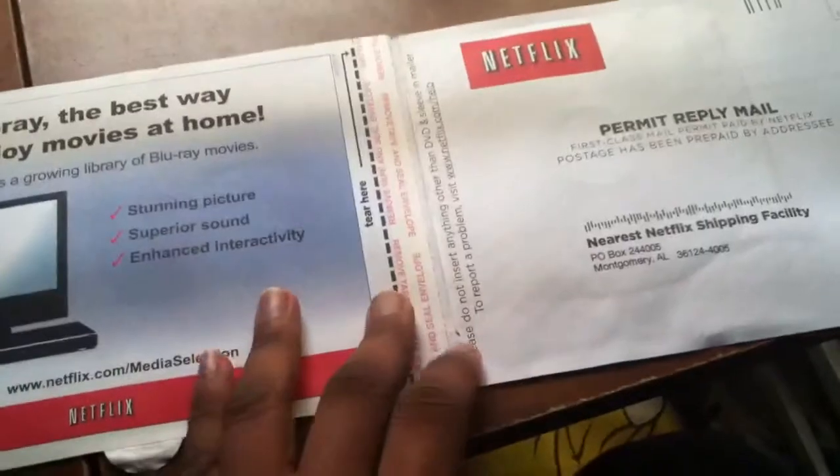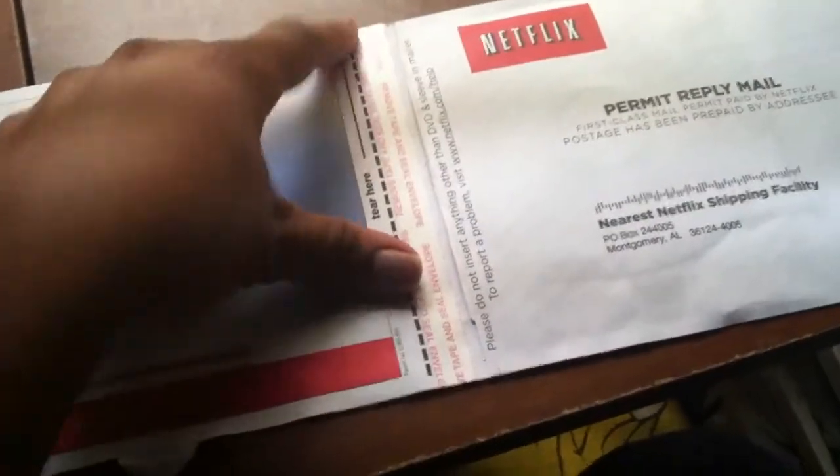Once you do that, you tear along this little edge right here. Let me tear it off just a little bit. Now I'm opening it a little bit. And once you do that, you'll see something — well, they change this all the time. So you'll want to tear along this right here.